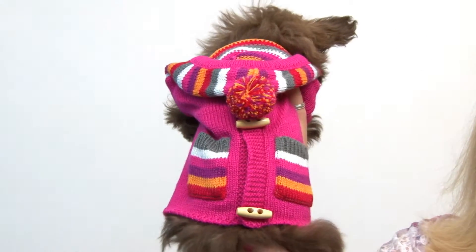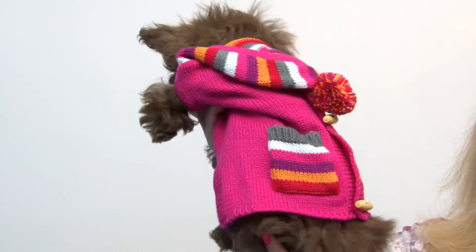Hello friends, it's Mary in Savannah, and today we're showcasing our bright striped dog sweater vest in Raspberry. As you can see, this is a bright, cheery pattern, and it's going to be very toasty for your pup.